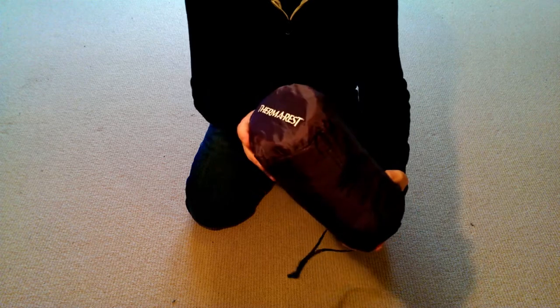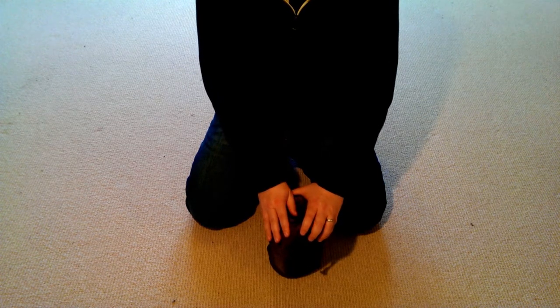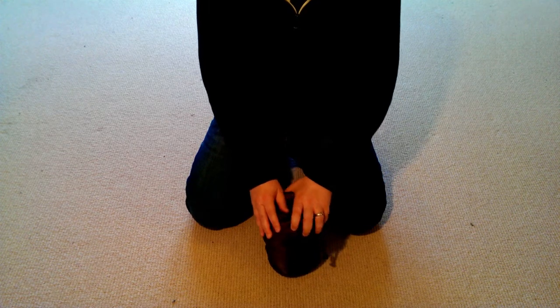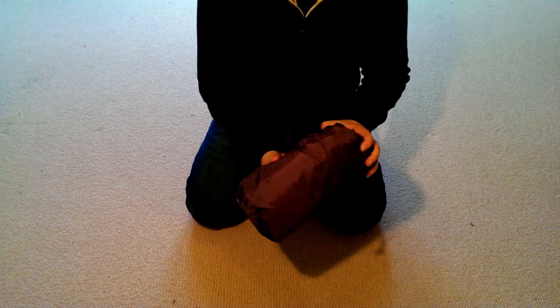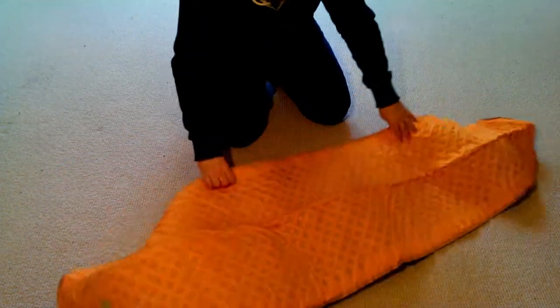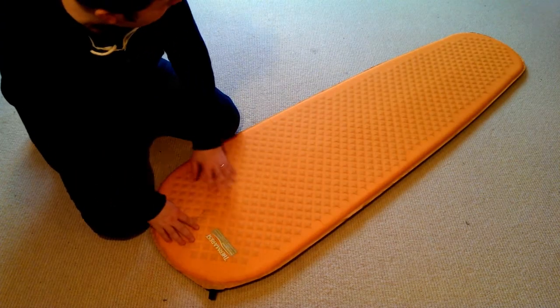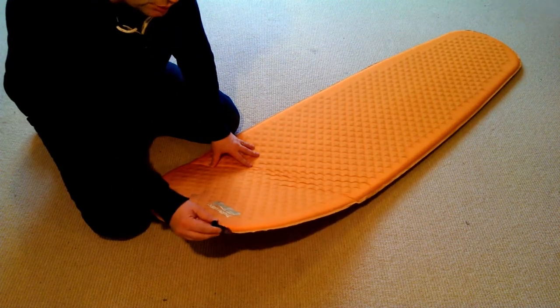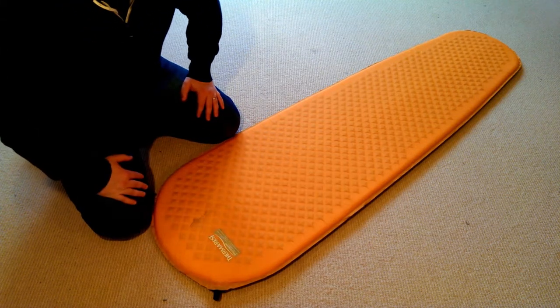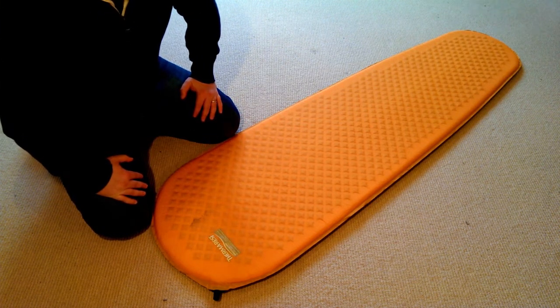Let's start with the Therm-a-Rest. As you can see, it comes with its own storage bag which keeps it dry — very handy, particularly when you are packing or unpacking your gear in damp or wet conditions. Let's get it out of the bag and rolled out. It's a mummy shaped sleeping mat with a nozzle for inflating it. I blow it up manually the old-fashioned way; it takes less than a minute, which is exactly what you want when you're out there wild camping in the mountains.